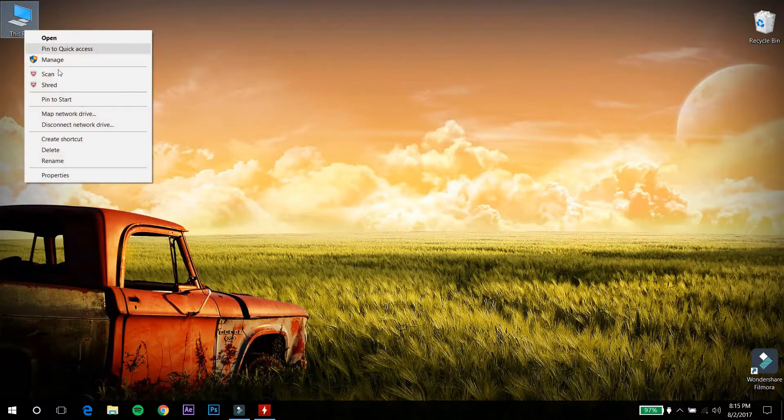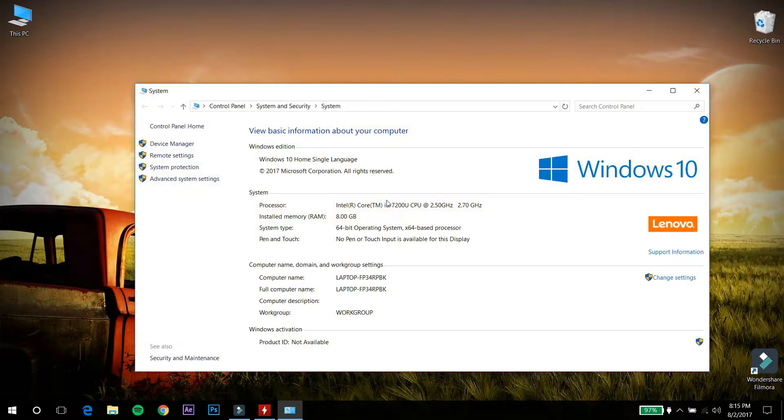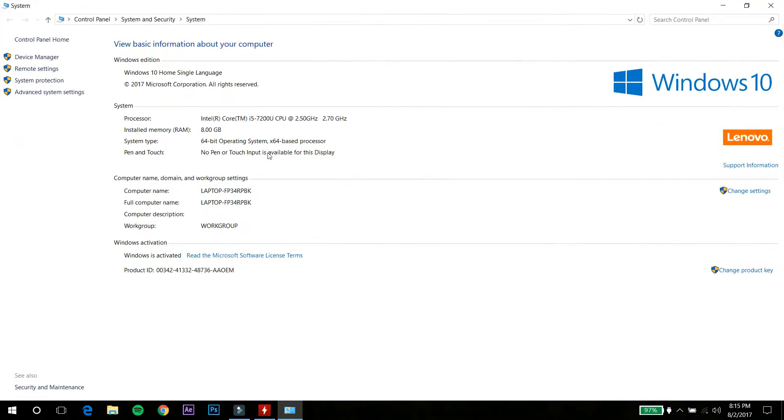The laptop comes with an Intel Core i5-7200U CPU, which is the 7th gen Kaby Lake processor. It has a base clock of 2.5 GHz and can boost up to 3.1 GHz, which is really very good. It is a dual-core processor but hyper-threading is enabled, so it acts like a quad-core CPU.